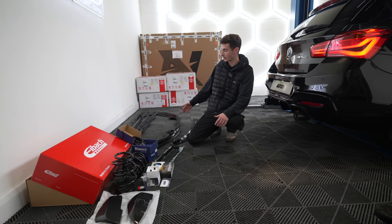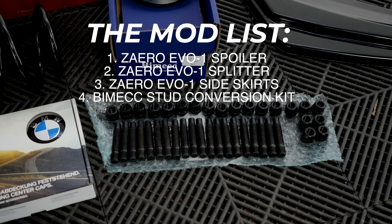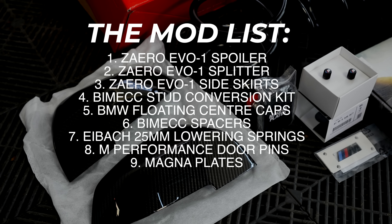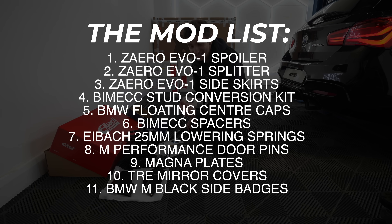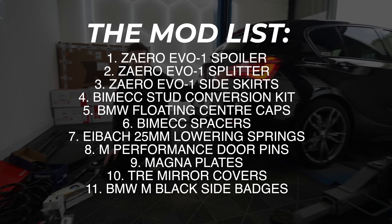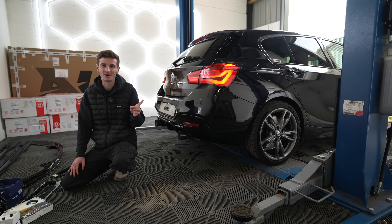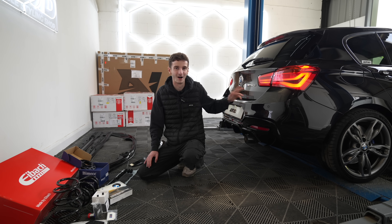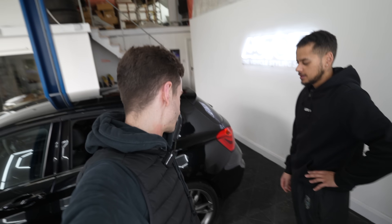Here are all the parts we're going to be putting on it: a full zero gloss black kit - the zero spoiler, zero splitter, zero side skirt - a BimX stud conversion kit, floating center caps, spacers, iback springs because this car is extremely high, M performance door pins, Magna plates, TRE pre-preg carbon fiber wing mirror covers, genuine M side badges. And as an added bonus we're also putting on a Stage One Bootmod 3 tune, which is going to pump the brake horsepower up over 400. I'm going to get him to drive it and see whether he realizes it's tuned.